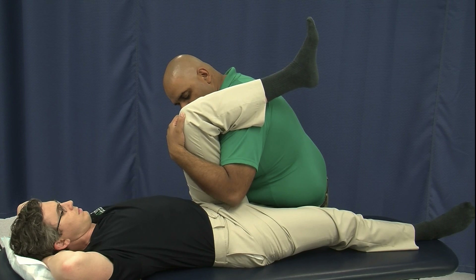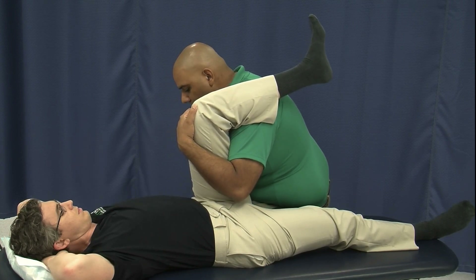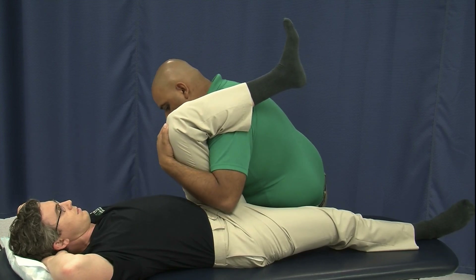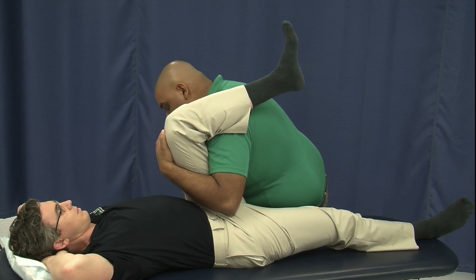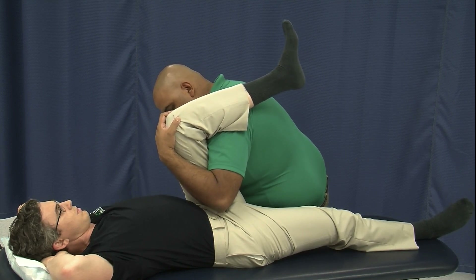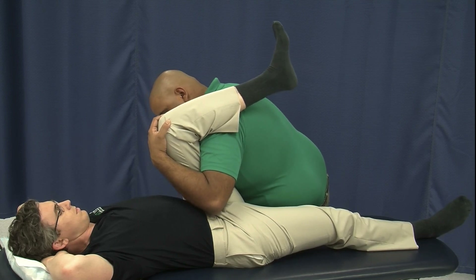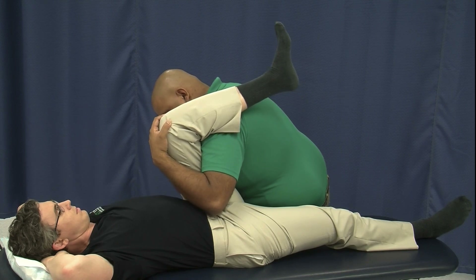We're going to have the patient push his knee straight down into me, then relax after three to five seconds. Then we're going to take him a little bit forward into his knee barrier until I feel that ilium starting to rotate again. Push into me, and relax. We're going to move him into his barrier again — go ahead and push — and relax.